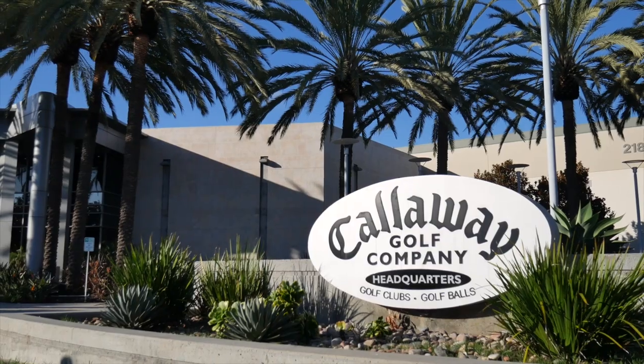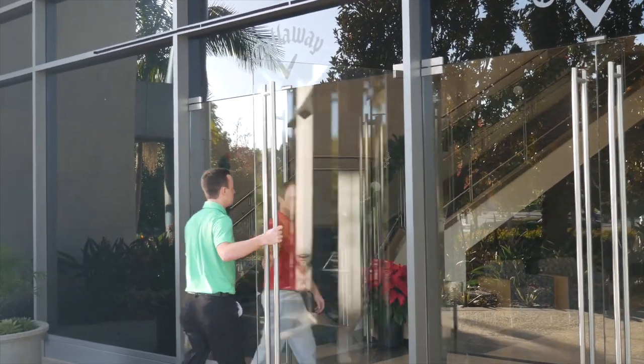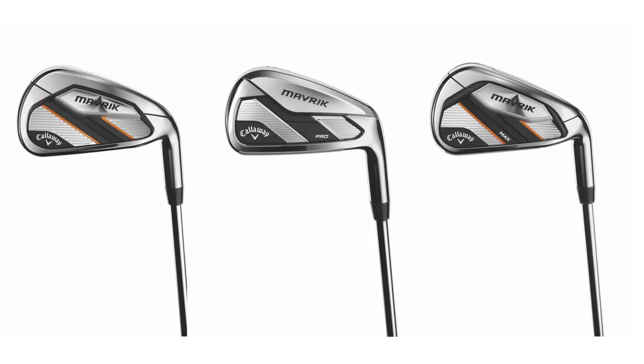Hey there golfers, I'm Drew Mahol from Second Swing Golf. I'm joined by Thomas Campbell, a Second Swing Master Fitter. Today we're at Callaway at the Performance Institute testing out some new Maverick irons. We've got the standard model of Maverick, then Maverick Pro and Maverick Max.